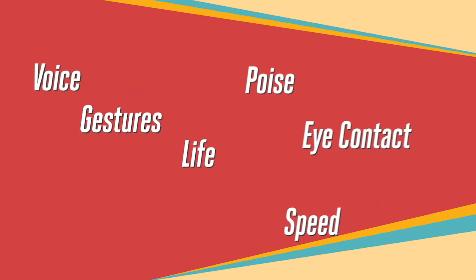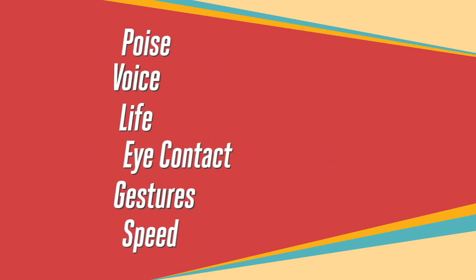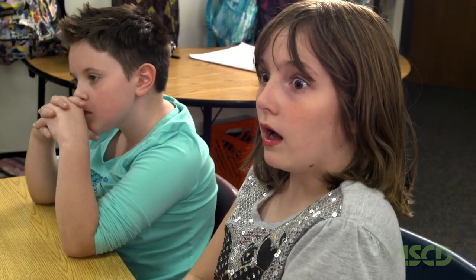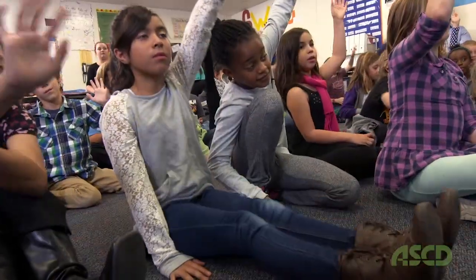A simple framework that would tell teachers how to tell students what it takes to be an effective speaker. And so I decided to come up with poise, voice, life, eye contact, gestures, and speed — not aware at the time that it was PVLEGS. What I like about the framework is that teachers can use it at every grade level and in every subject area. Kids memorize it in a minute, and they really take to it. It may sound a little silly, but it works.